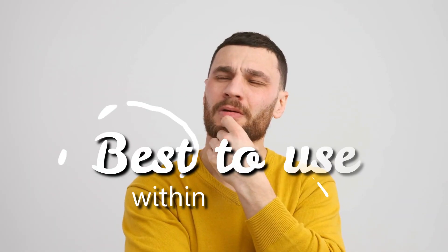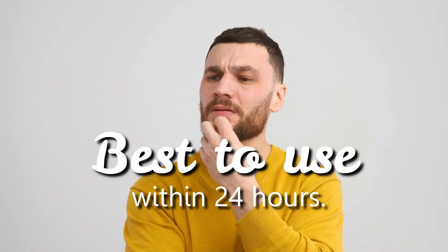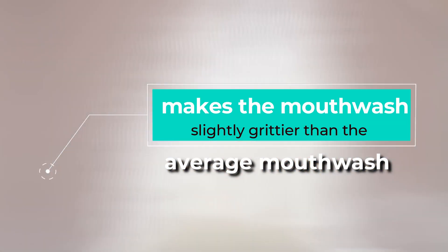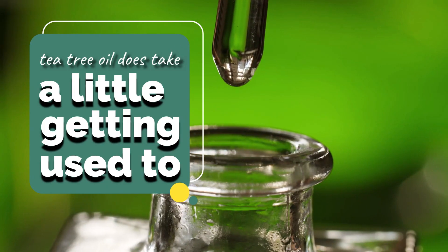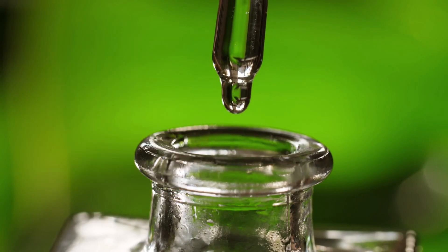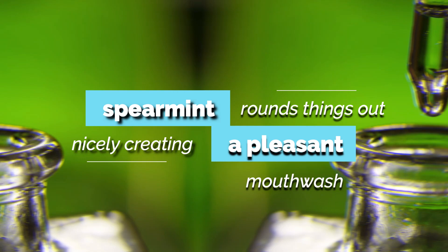Keep in mind this mouthwash is best to use within 24 hours. Also, the baking soda makes the mouthwash slightly grittier than the average mouthwash, and the tea tree oil does take a little getting used to. But the spearmint rounds things out nicely, creating a pleasant mouthwash.